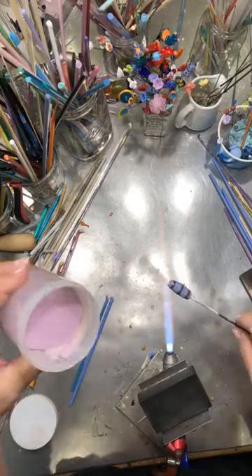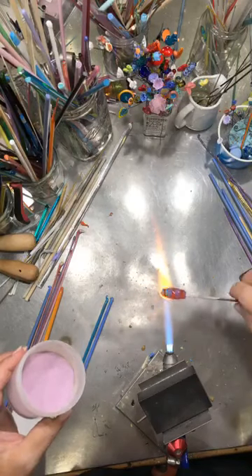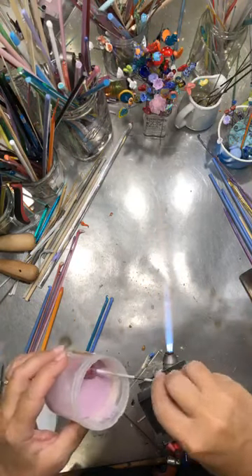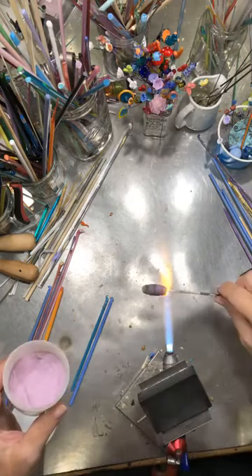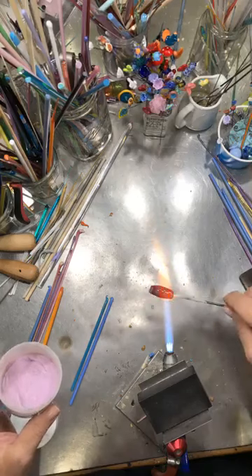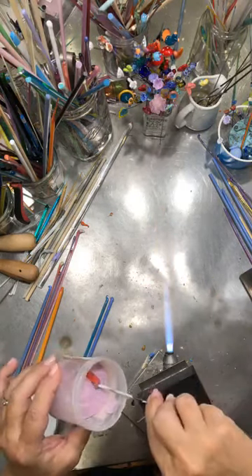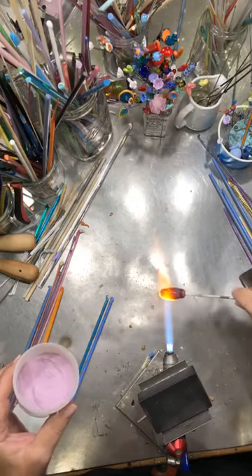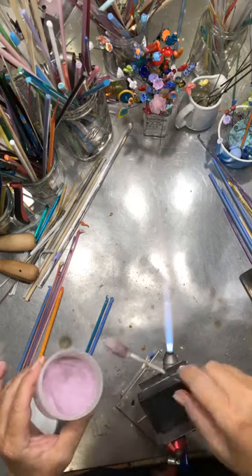First thing we're going to do is take the lid off and we have our transparent pink cherry pink enamel. I'm heating up the bead — not super hot, but warm enough that the enamel will stick. It's got a nice solid glow on it, and I just place it in, rotate, tap a little bit so the extra falls back in, pull it out, heat it up, and we repeat multiple times. About four, sometimes five times depending on how much pink you want to add. Be sure to get the very ends also.